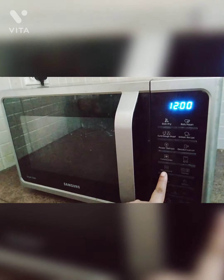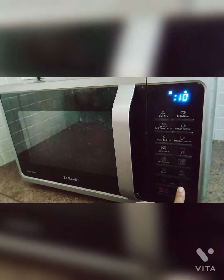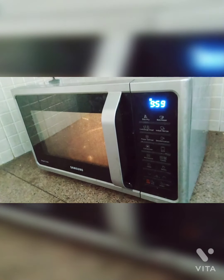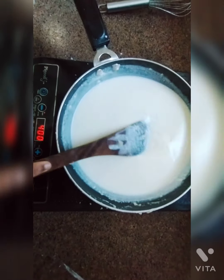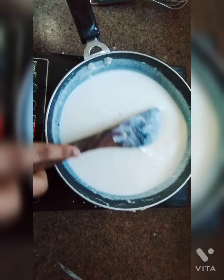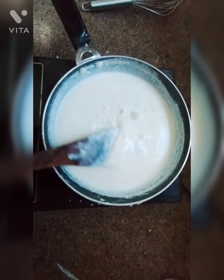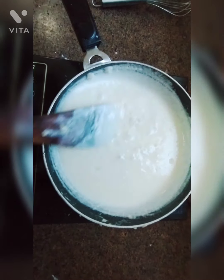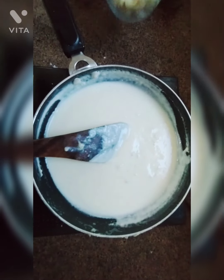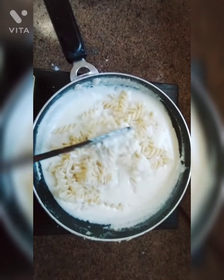It is time to add the milk. Now I am going to preheat the oven for 10 minutes. I am going to add some cheese so that it becomes nice and creamy. Now I am going to add a little bit of salt as I have already added some salt in the chicken. As my sauce is ready, I will switch off this. Now I am going to add some cheese and the boiled pasta and Chicken.